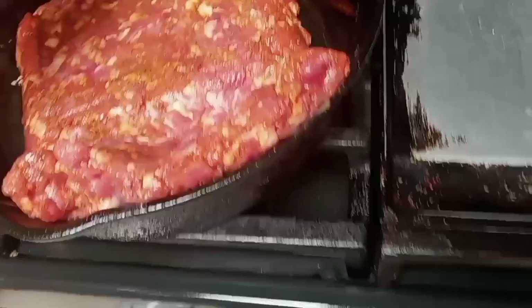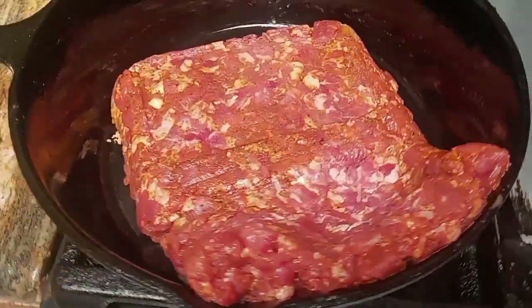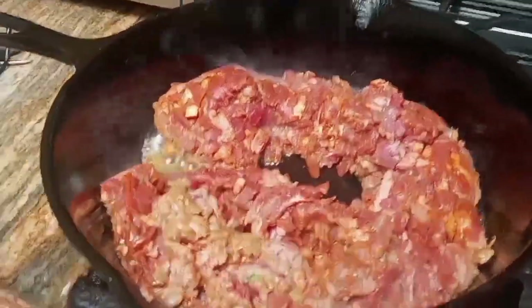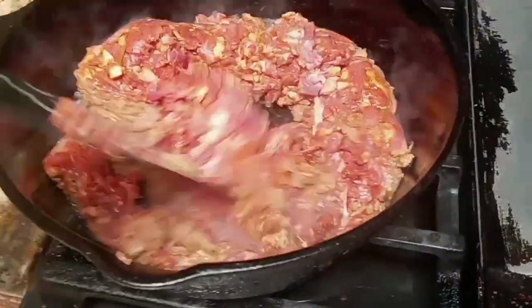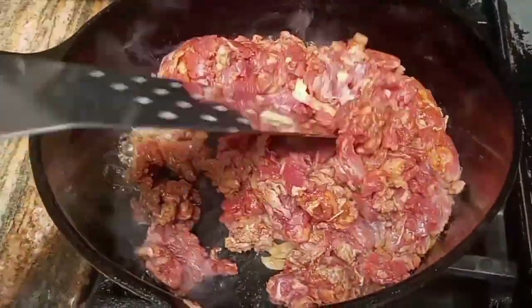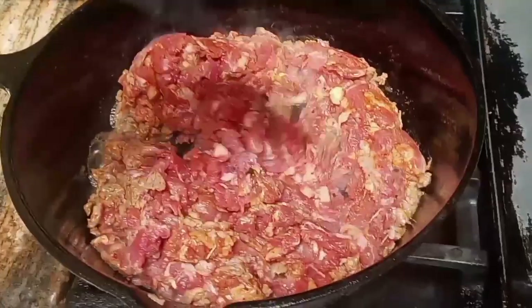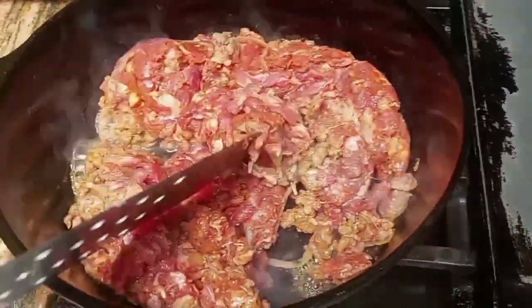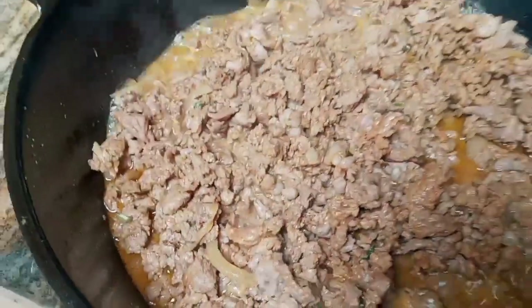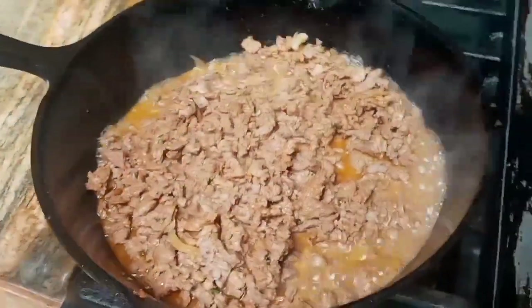Unsalted because your boy has to watch out for his salt. All right, so the pan's hot, got the meat in the pan, we're gonna start getting that all cooked. If you don't know what carne asada is, it's just steak with onions and cilantro and some pretty awesome seasoning — delicious.